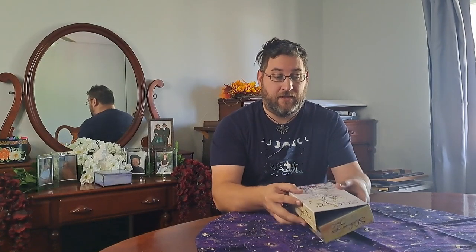First off, it comes in a very sturdy box, which I greatly appreciate. It has a booklet with full art of each of the cards, in addition to a usually full page — sometimes two pages worth — of information about each card. One of the reasons I really like this deck is it has an interesting mixture of both Asiatic and Celtic symbolism in it.